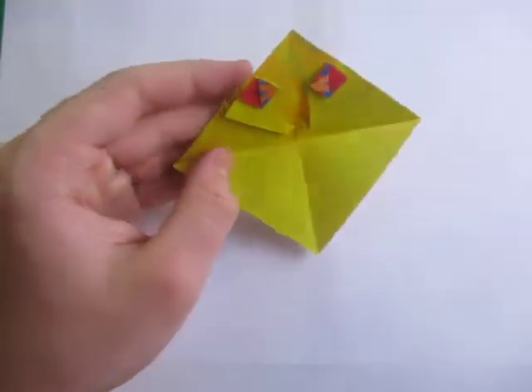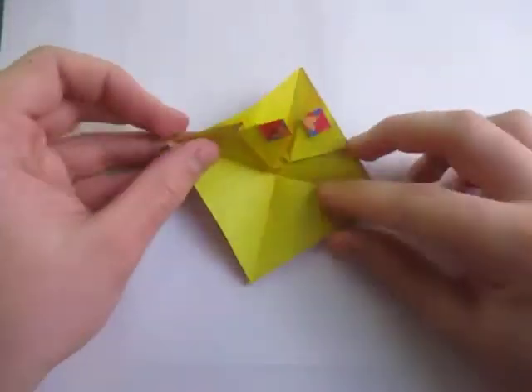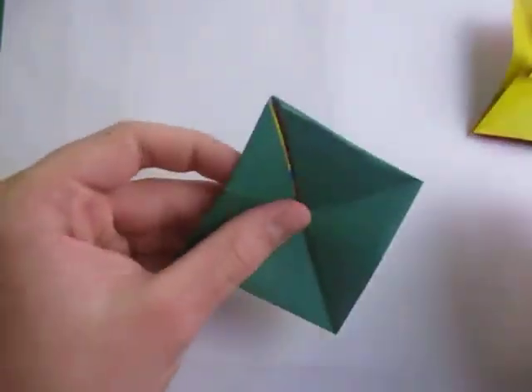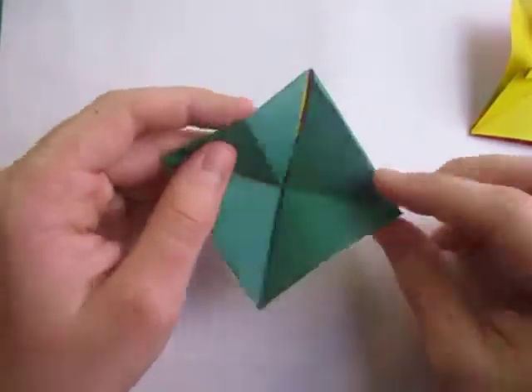Fold it over just like that — and now it has eyes! We are done. Make those two folds again to make it spin. Let's give it a try. It doesn't spin as well as the simpler model, which is why I like that one better — it looks nicer and spins better.